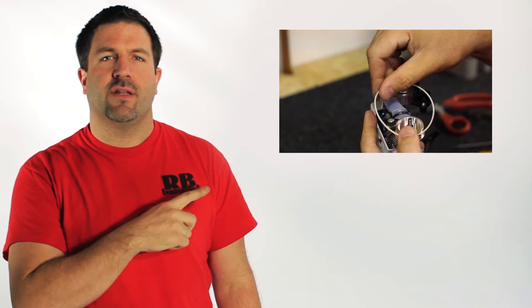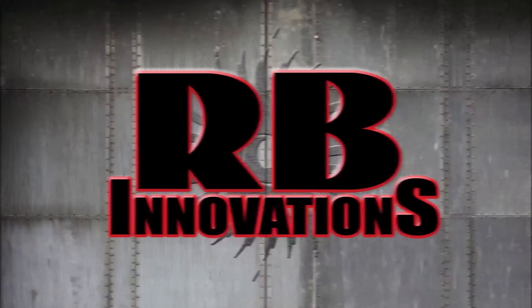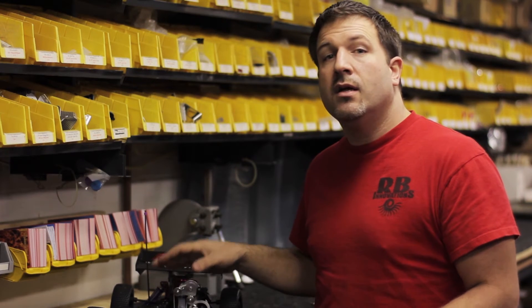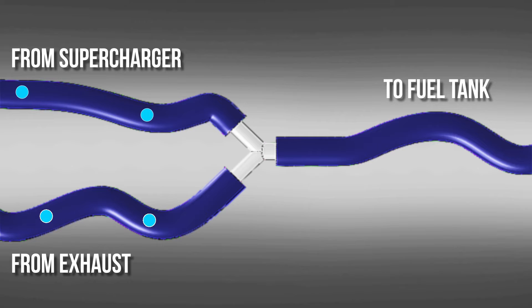If you need to know how to install a supercharger to your engine, check out this video and it'll tell you exactly how to do it. Now if you installed a high flow exhaust, you'll probably notice there isn't enough back pressure to pump enough fuel to the engine — and that's where our auxiliary pressure system comes in. It takes pressure from both the exhaust and the supercharger and forces it into the fuel tank, giving you higher, more consistent fuel pressure.